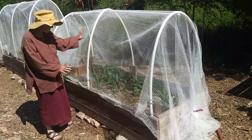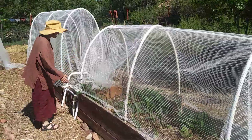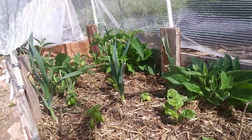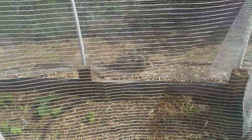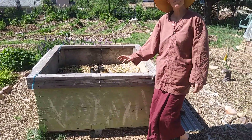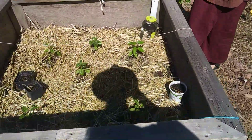We've got hail netting over these, hoping to save the plants in case of hail. Under each of these — we call them covered wagons — we have a variety of things, including green onions. There's also this box that was a shipping container for apples, and inside we have some peppers and basil — things that like it warm.